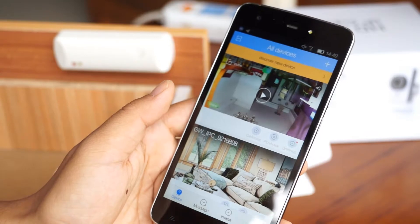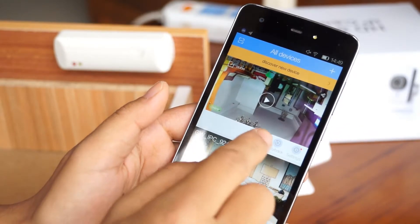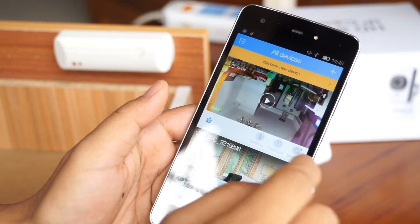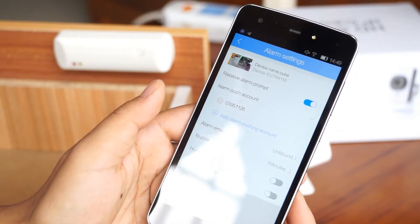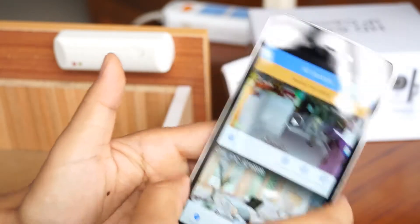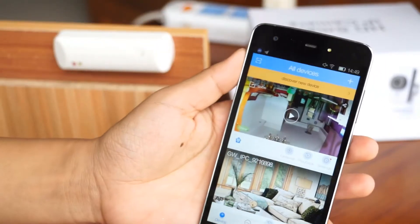Now I'm going to test the sensor function. The next step, we need to activate the detection. Since we're standing here, we should disable the built-in passive infrared detection, and I've done it. So we will tweak the sensor and tweak the alarm.